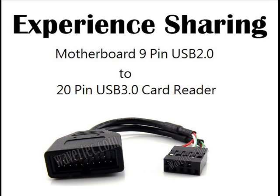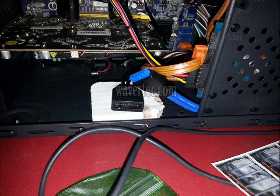This is a real life experience sharing video from our buyer. He has a motherboard 9 pin USB 2.0 and he wants to connect to a 10 pin USB 3.0 card reader, because that card reader can accept a lot of different kinds of memory cards.